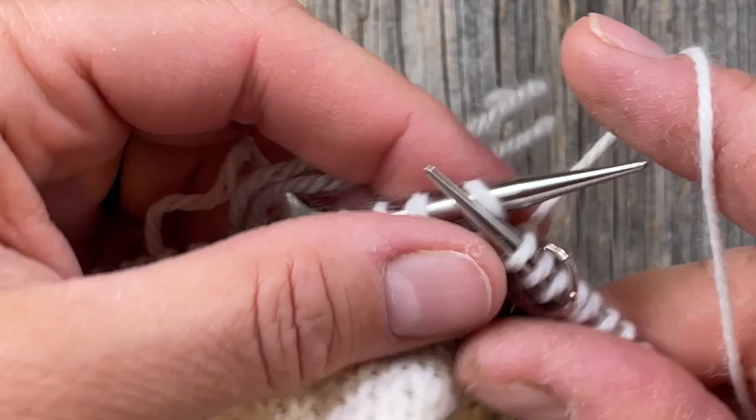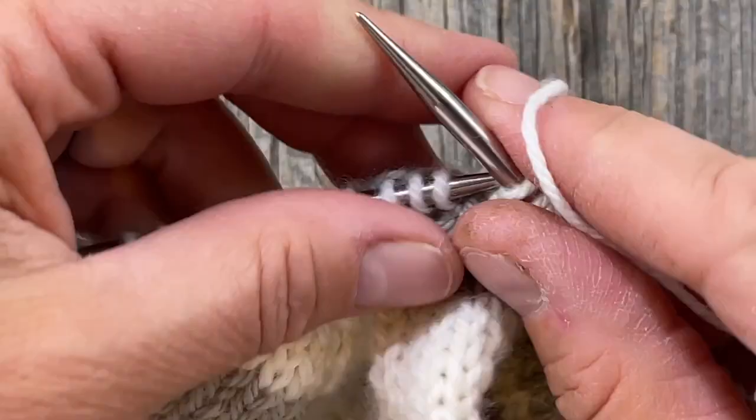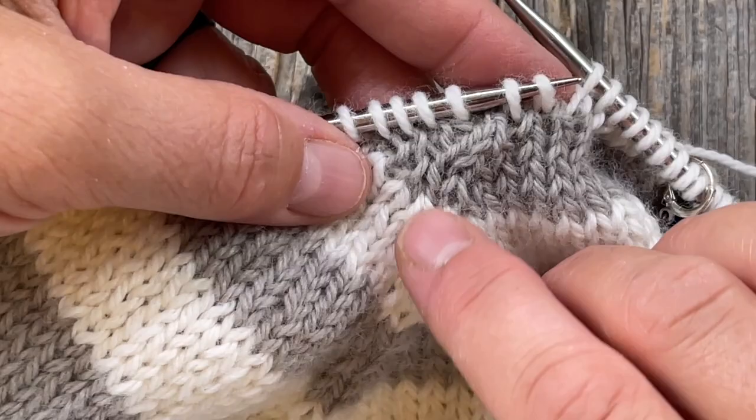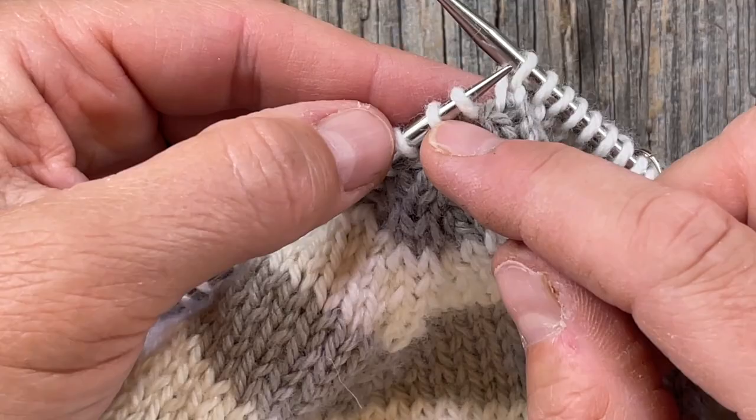I know this is not what the pattern calls for but this is what I'm going to do because I'm the boss of my knitting. The two decreases correspond to the center of this raglan — there's a bit of a gap here anyway, so I'm going to draw those closer and knit these two together.